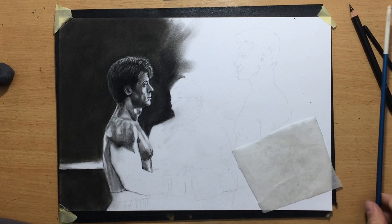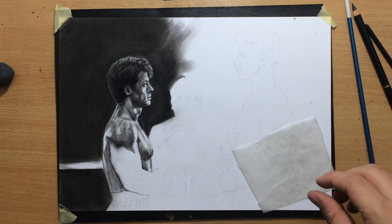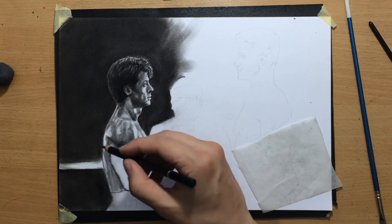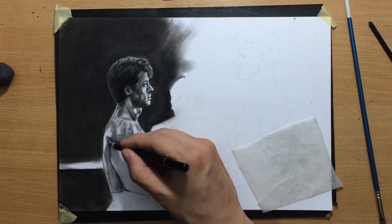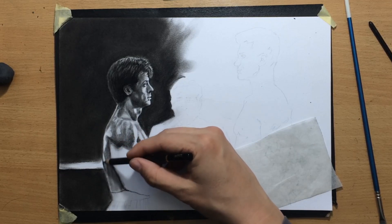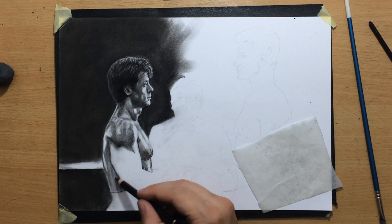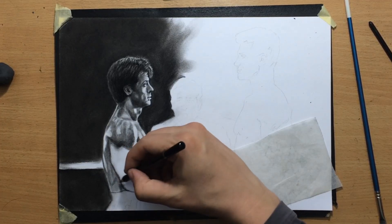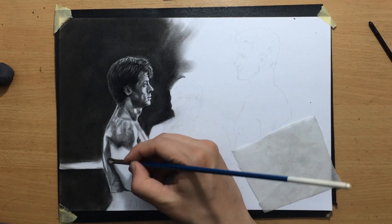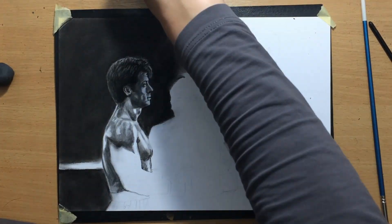I often go over the areas that I shaded with willow charcoal with a charcoal pencil to make them a little bit darker. I did that with the shoulder area — the shadow under those deltoid muscles — because those are quite massive and they're casting shadow onto the arm area. I also have to create sufficient shadow between the arm and the sides of the body so that the arms would stand out.